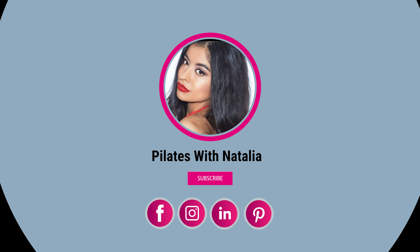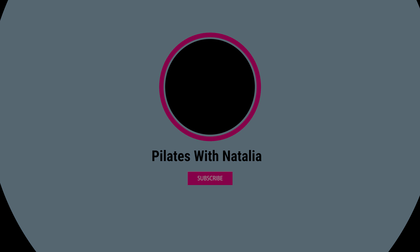Did you know that 60% of you that watch my videos are not subscribed to my channel? Please subscribe — it really does help me out so much more than you know. If you enjoyed this workout, make sure you like this video. See you again soon, bye!